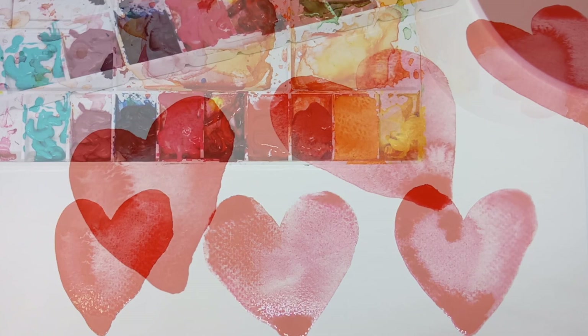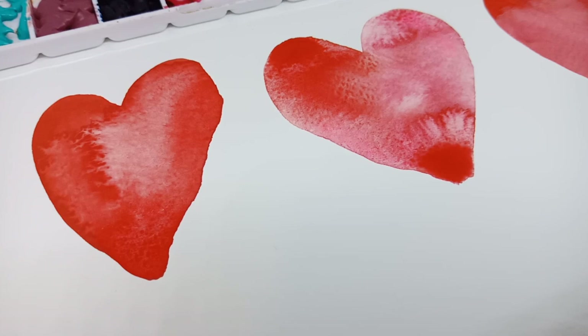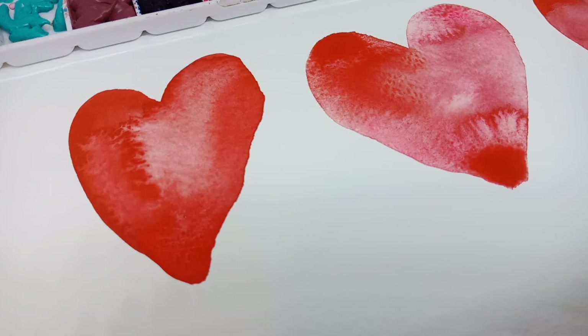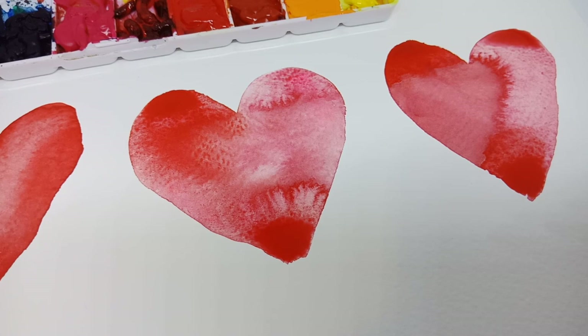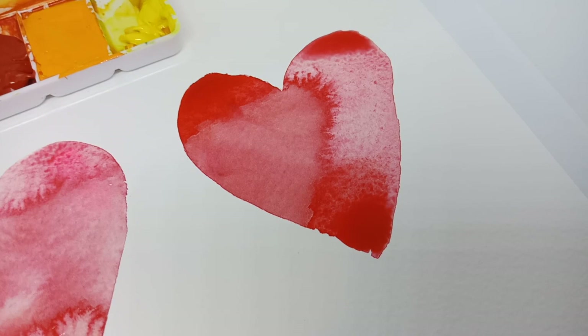Now that it's starting to dry, you can see how the effects are different. The first one has a very light center because we started drawing with a lot of color on the outer edge and then filled it with water. The second one is more random — we just added drops of color in different places and this is the result. And the third one has one part very strong and saturated, and the other one lighter.